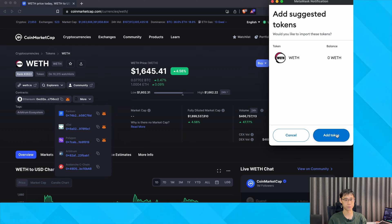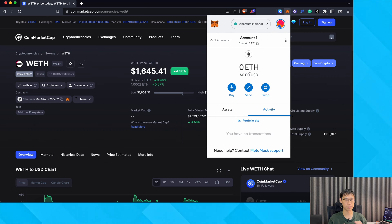The same can be done on the Polygon network, where you can click on the Fox icon and it will be added right away. Don't forget to switch your network to the Polygon mainnet first.